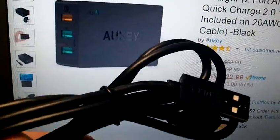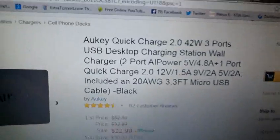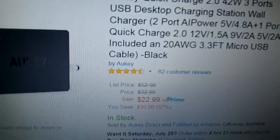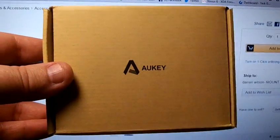It does come with a 3-foot USB cable with Aki's name on it. It's rather thick and 3 feet is a nice size — I like the fact that it's a nice sturdy cable. It comes with an instruction manual, which most of us know how to use, and a nice recycled paper box — plus one for Aki for using recycling.